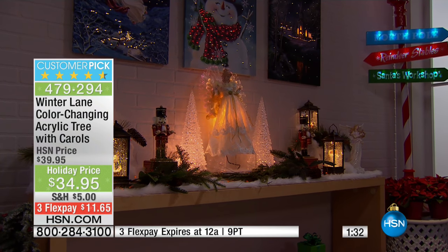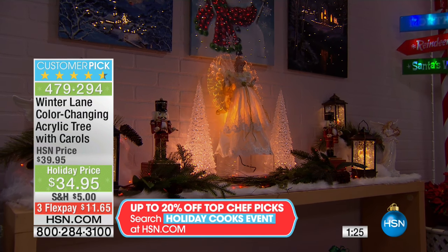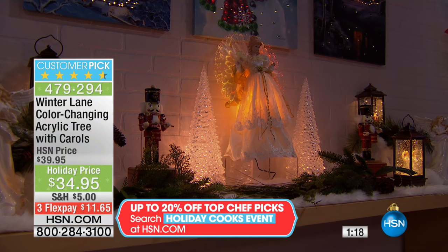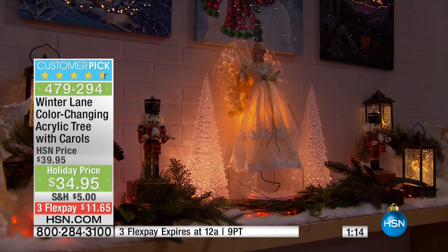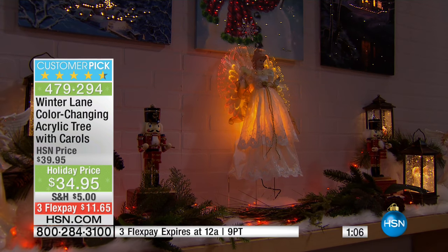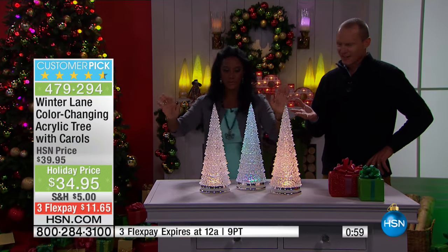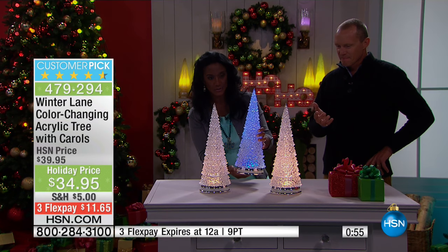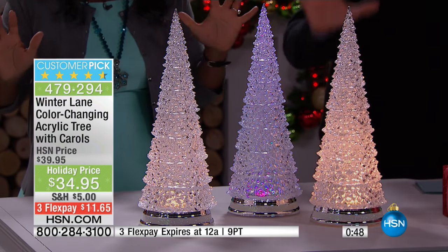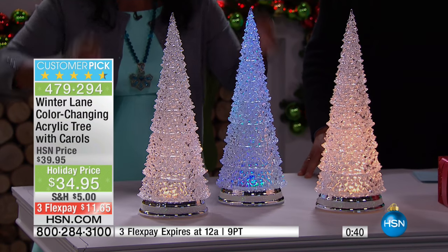I always say go for the forest approach — if you can go for the look where you have multiple trees, then you've got like a forest. I'm going to walk over and show you what these look like when we have a few of them together. We've got live television — we'll just go outside the box. Look at this — this is what I'm talking about. I like drama. I want like a crystal forest in my house, on my table, something that looks magical. Maybe one is color morphing, two are white, one is playing the music. Isn't that spectacular?